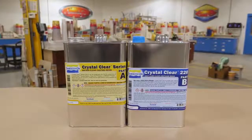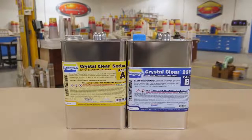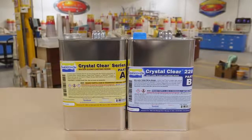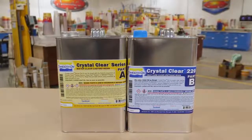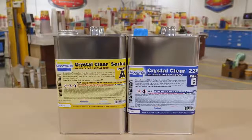The casting material we're using for this project is called Crystal Clear 220. This is a water clear casting resin, and the reason we went with the 220 is keeping the end result in mind. We're casting a steering wheel that could be sitting in a hot car for several hours, and we don't want the casting to change shape or become soft due to high temperature exposure. The Crystal Clear 220 goes up to 176°F when properly post cured.